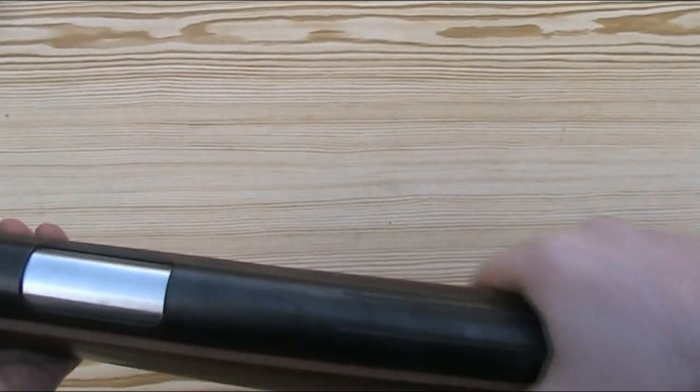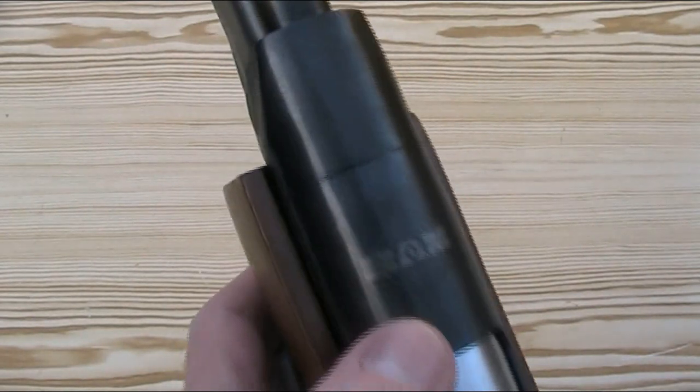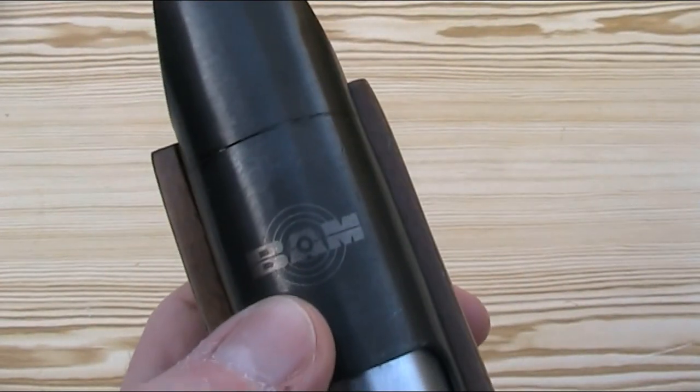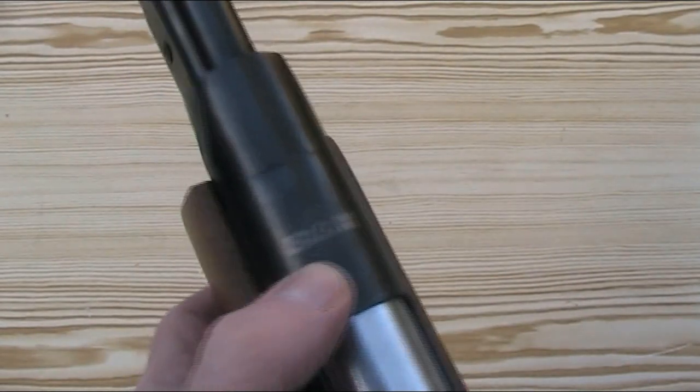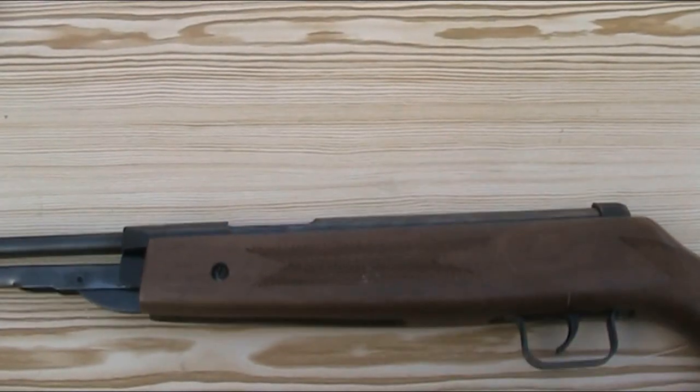Looking at the markings — or marking, to be more precise — there is only one: it says BAM on the top of the main cylinder. The model number isn't marked anywhere on it and they aren't serial numbered.